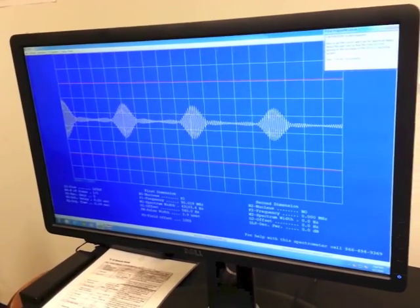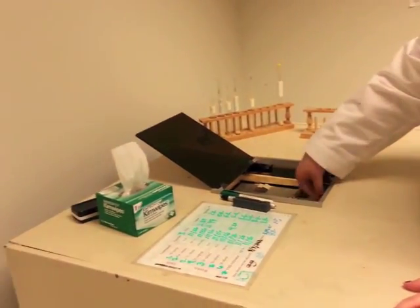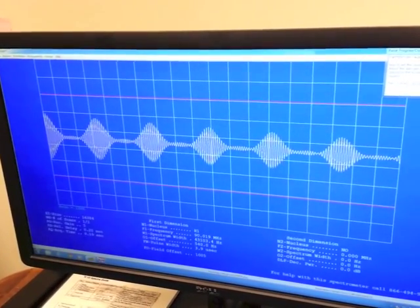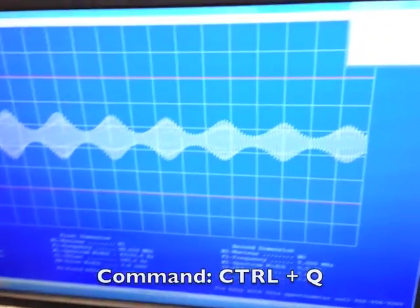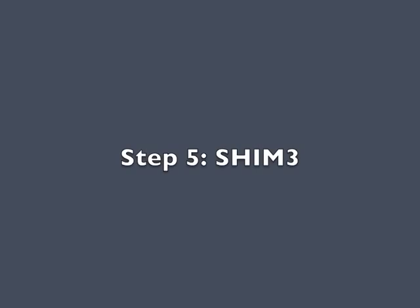After about 20 minutes, the machine will prompt you again to change the spin rate so there are two boxes between peaks. Once there are two boxes between each peak, come back over to the computer and press Ctrl-Q.